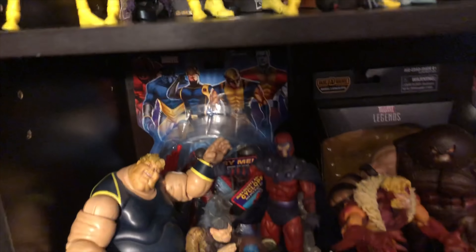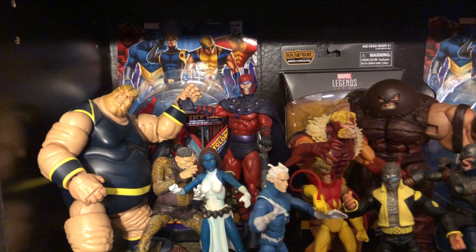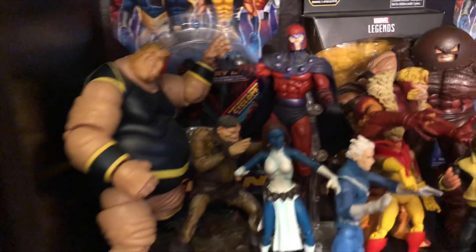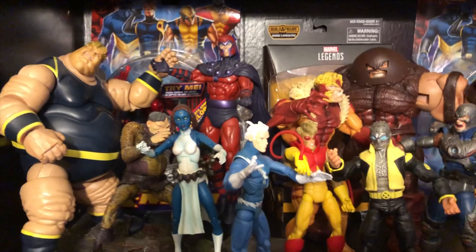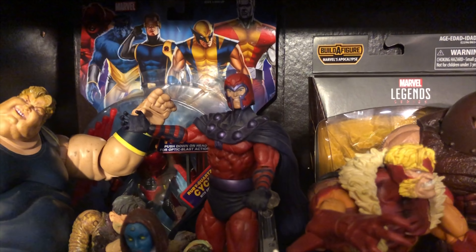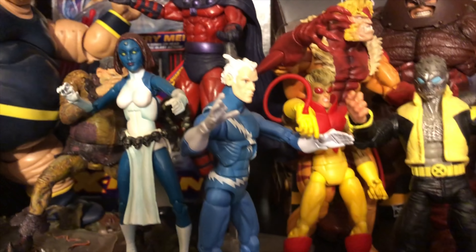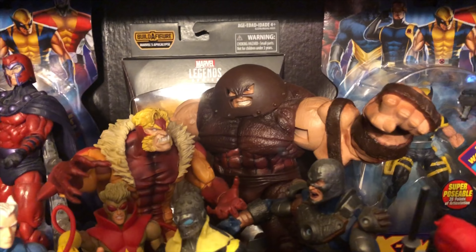Down here we're looking at my Build-A-Figure Blob. This Build-A-Figure Blob is very, very cool. Very difficult to get now, but it is a cool figure. And looking over here, I have him with Magneto. You see the Blob there. You see Mystique, Quicksilver, Pyro, Sabretooth, Juggernaut.